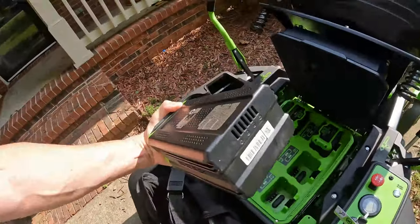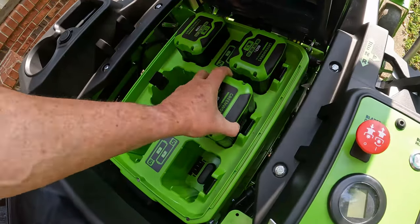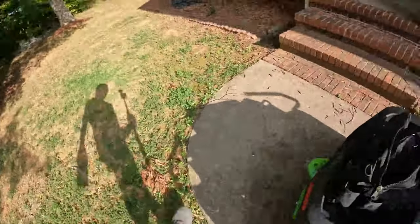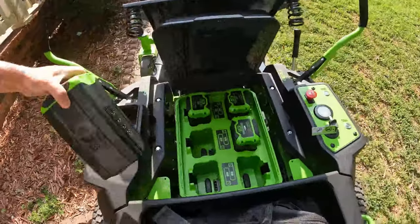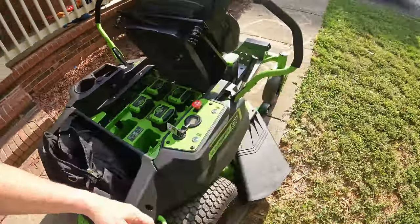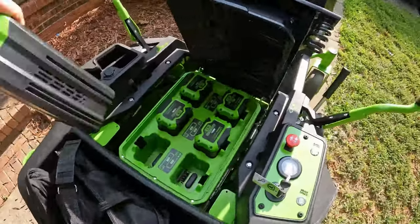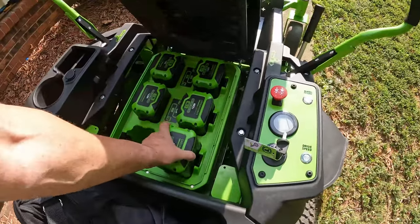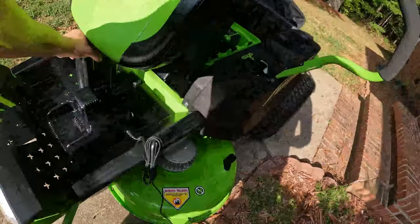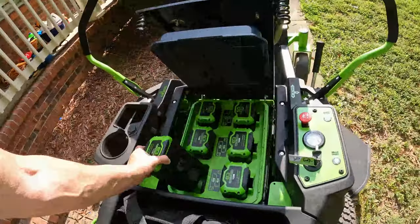The batteries are pretty much self-explanatory — they only plug in one way. You can see the vents on the bottom; they correspond with the poles down at the base, and you just click them in. It comes with six of these. I think the competitor Ego only comes with four, and you have to purchase the other two separately. That's one of the biggest reasons I went with Greenworks — not only was it cheaper, it came with six batteries instead of four. I think the average cost difference between the units is roughly $1,000, and to me, that's quite a bit, especially when you're not getting all six batteries.